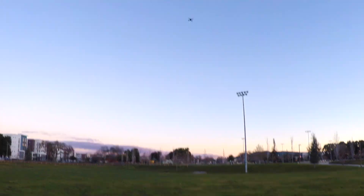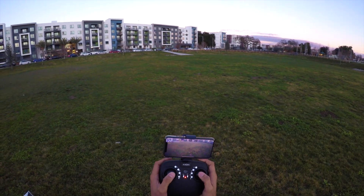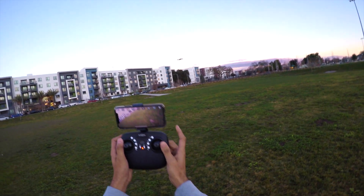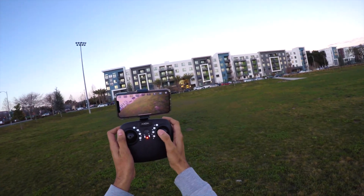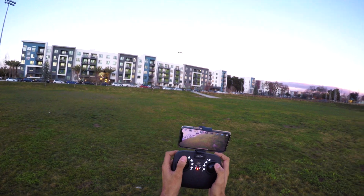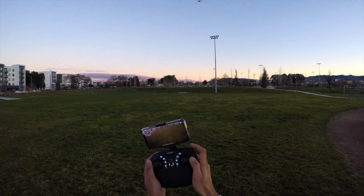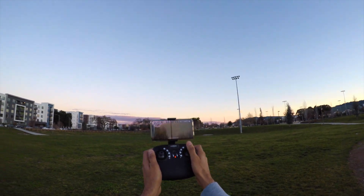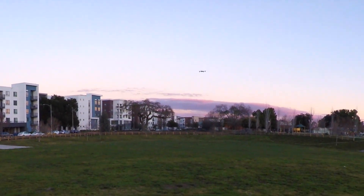With the cool headlights you can easily track where the front is. I'll bring it closer to demonstrate the 3D flip. To do a 3D flip, press the right shoulder button — you'll hear beep sounds — then press the direction key and it flips in that direction. Take it higher so you get a better idea. Press the right shoulder button and the direction key and it does the flip. That's the 3D flip — pretty neat.